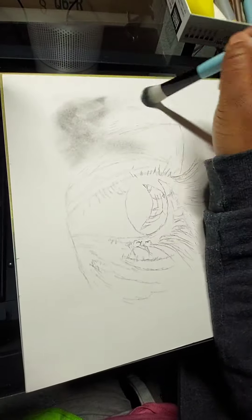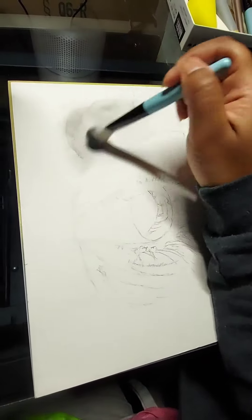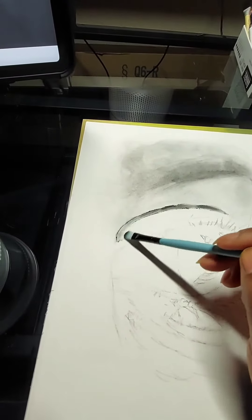You can easily pick it up with an eraser. With some patience, you cover the paper, and if you need darker lines, you can use a flat brush.